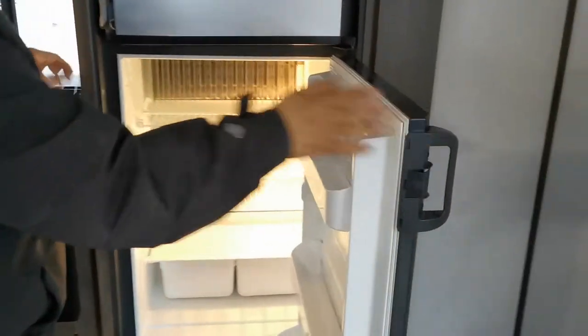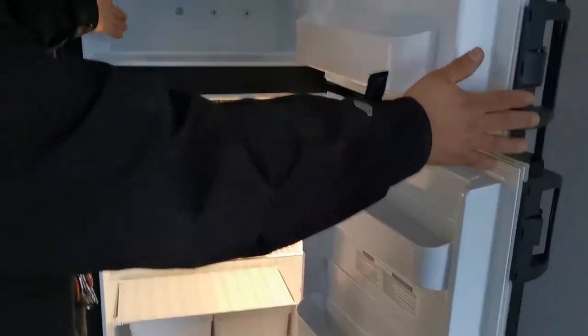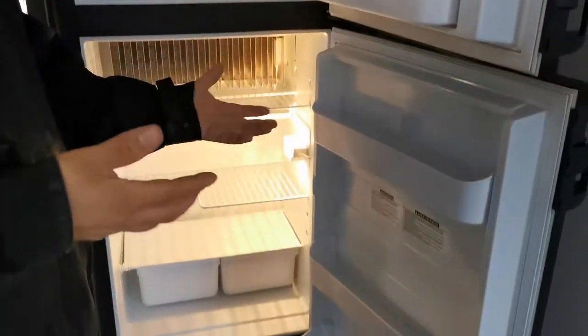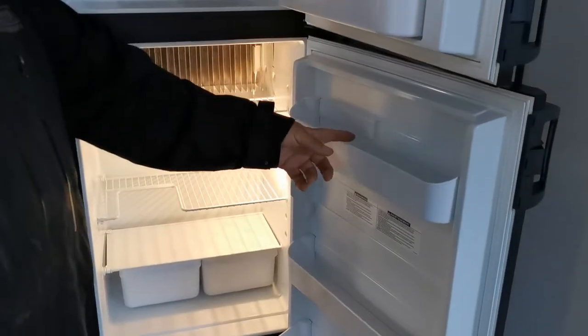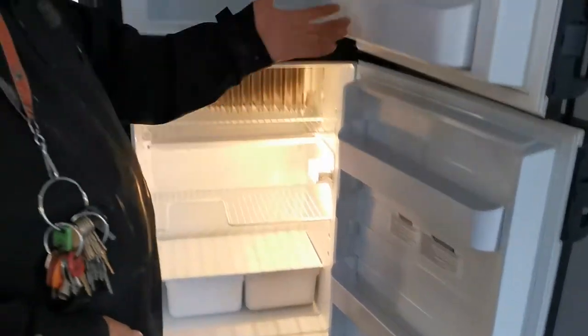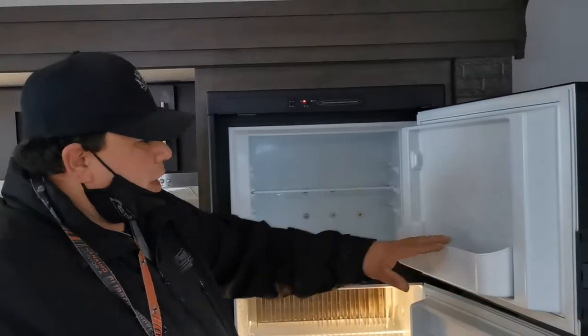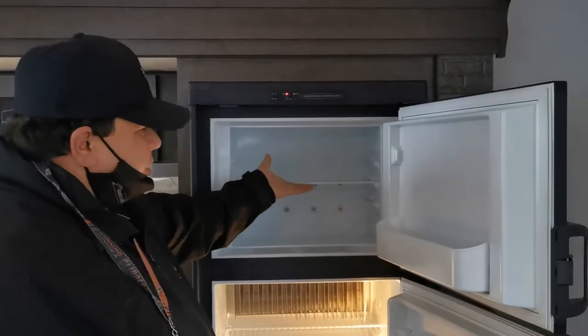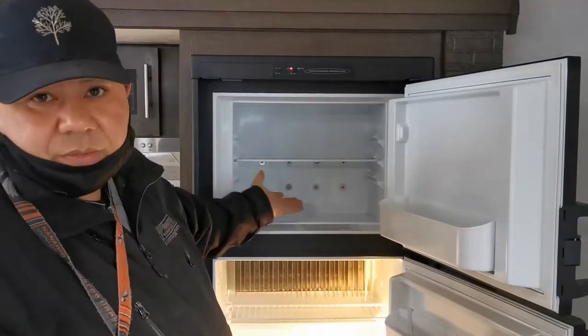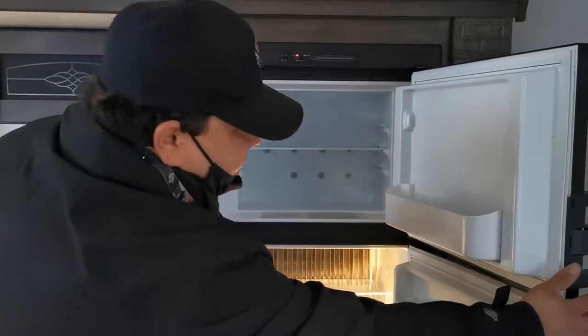This is what the fridge looks like inside. Here's your freezer — there's not a whole lot of room but it's enough to get you by. The shelves are interchangeable so you can adjust them to whatever height you need, putting stuff on top, on the bottom, and so on.